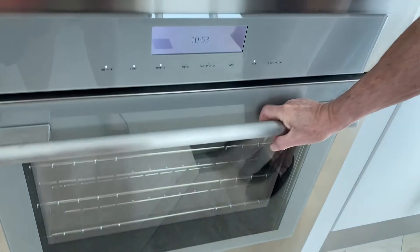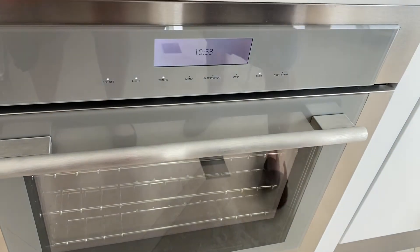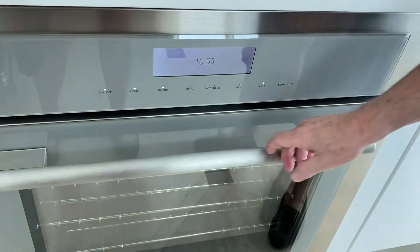Okay, this is the convection oven. Convection oven. All right, so here's the time. That's it. It's 10:53 now.